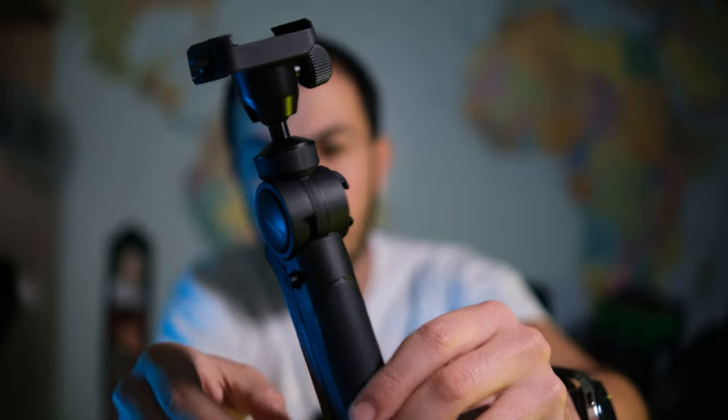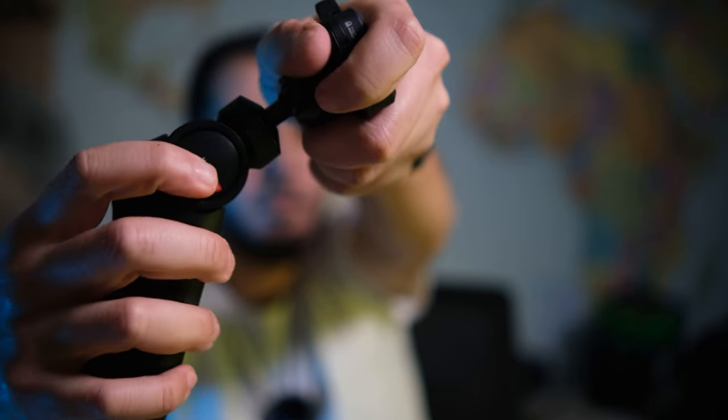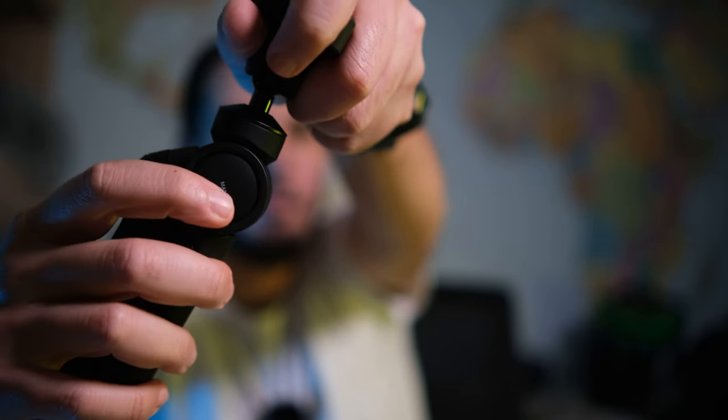It feels really premium — it's not slippery, it has a good grip. It's very nice to hold. It's made from plastic, but not cheap plastic — it's very high quality, looks sturdy and robust. It has buttons and locks on the tripod to maintain the camera's position firmly, so you don't risk your gear falling and breaking.